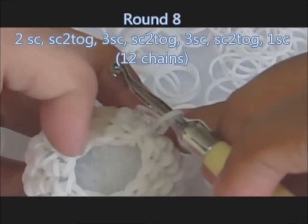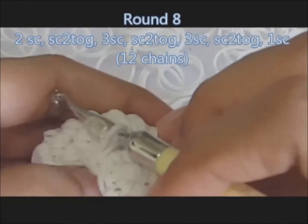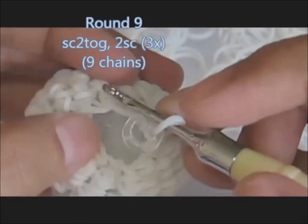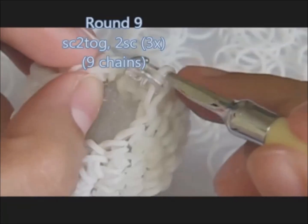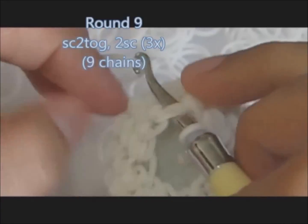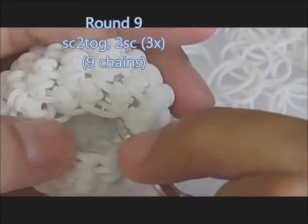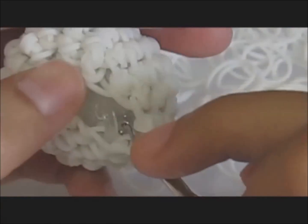We should end up having 12 chains. Round nine: the pattern is stitch two together on the first two chains, then one single stitch on the next two chains. Repeat this pattern three times.